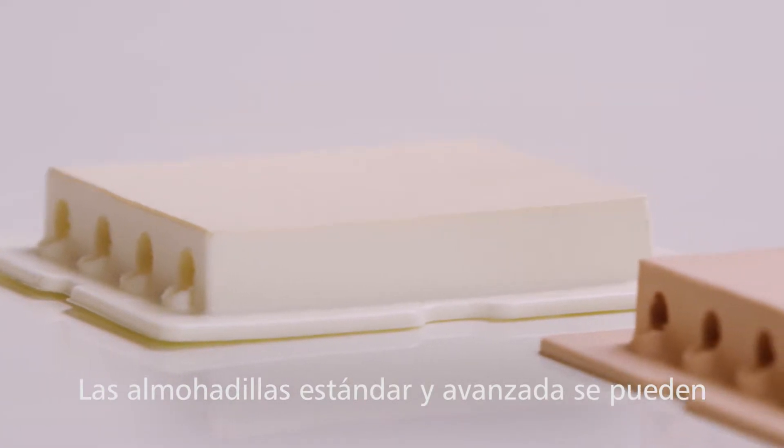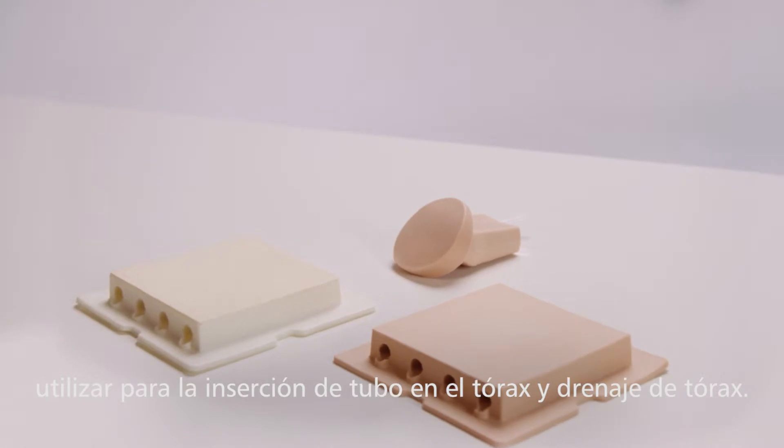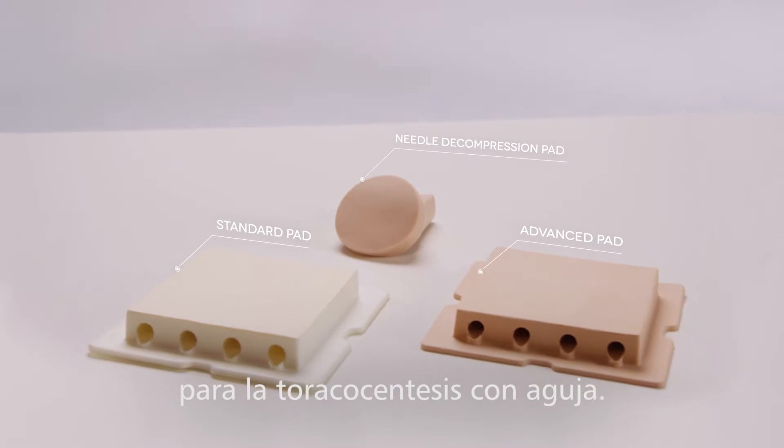The trainer can be used with the standard or advanced pads for chest tube insertion and chest drain. The needle decompression pads can be used to convert a tension pneumothorax into a simple pneumothorax.